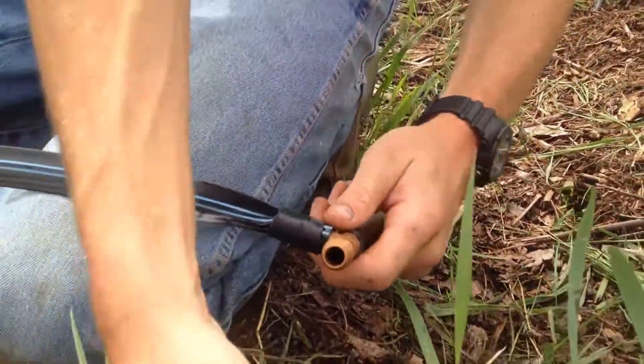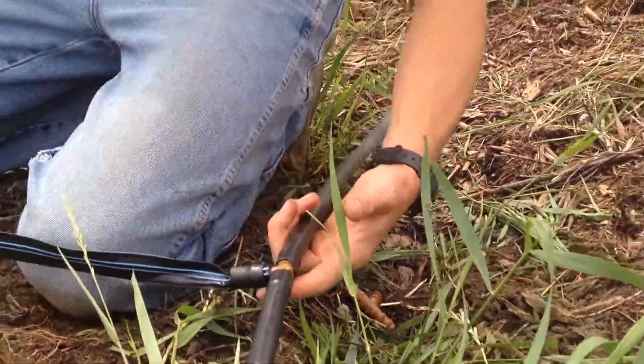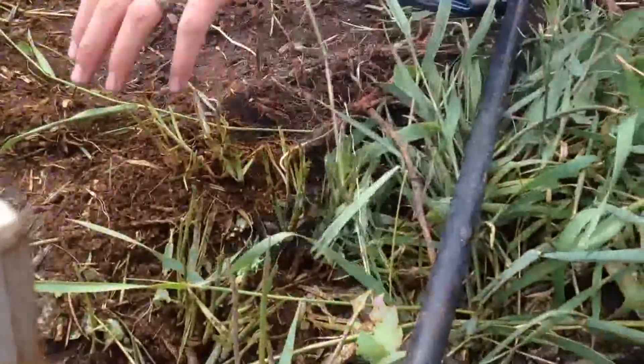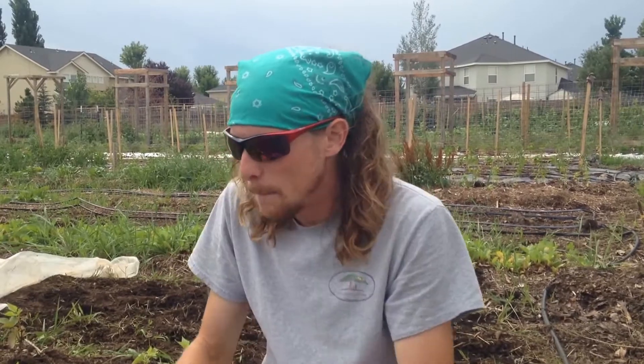So now you just connect it to the other side here. We'll actually do a couple of runs of this drip tape. What's going to happen is this water is going to feed in, run down here, we'll loop it around, bring it on back, and tie in again right here. We'll be able to get really good germination out of this bed. And this is a no-till bed, so you can see that we're doing everything by hand.